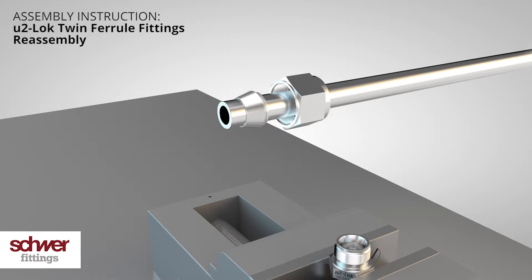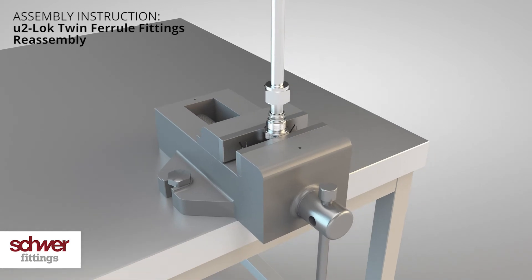Be aware of general safety instructions whilst doing this. If required, please request these from Schwer fittings.